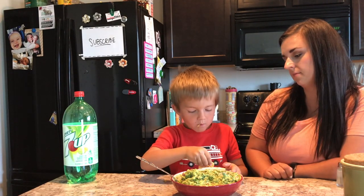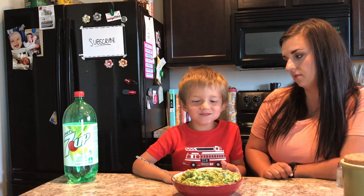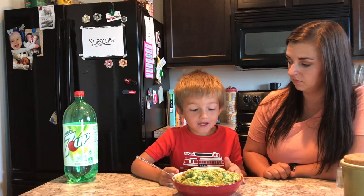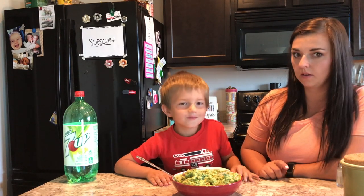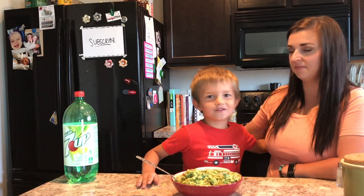What do you think? It's pretty good. What's it taste like? It tasted like a real salad. Tastes like a salad? To me. Watch me and my mommy's channel again, okay?